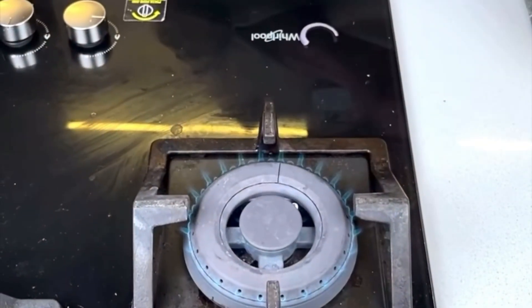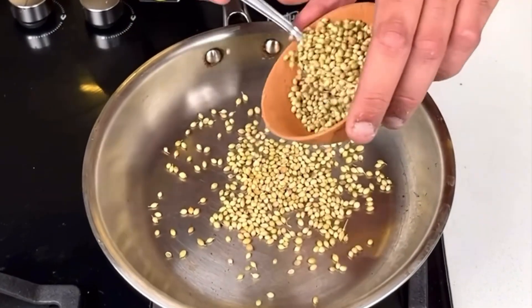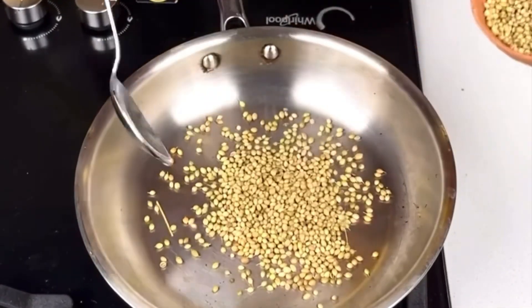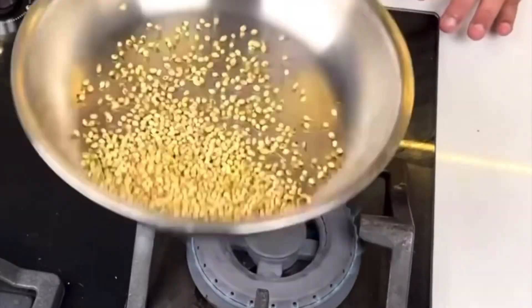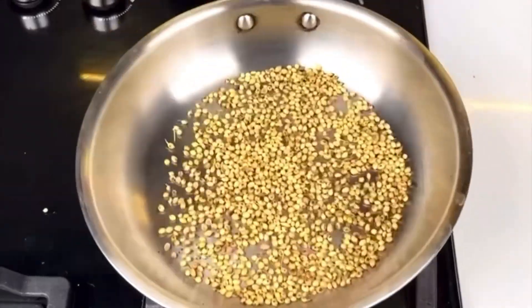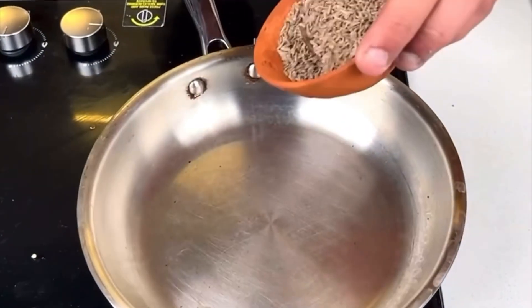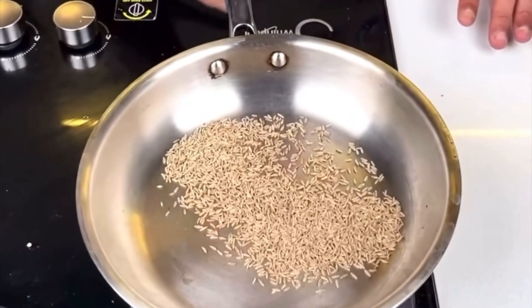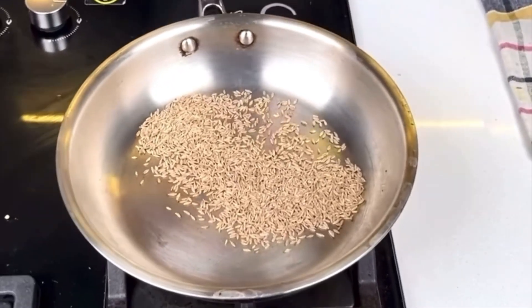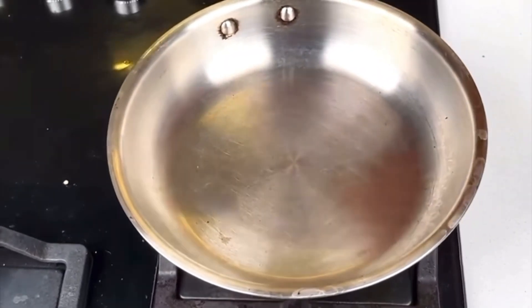This is done. Now we will remove it and put the gantur in it. I have put the gantur in it. Now I will make it dry. The gantur has already been done.